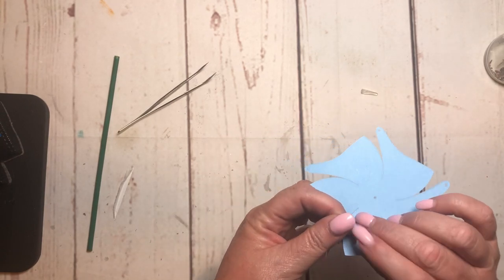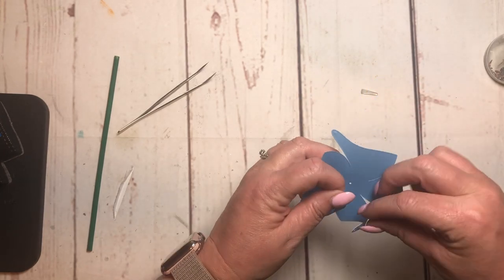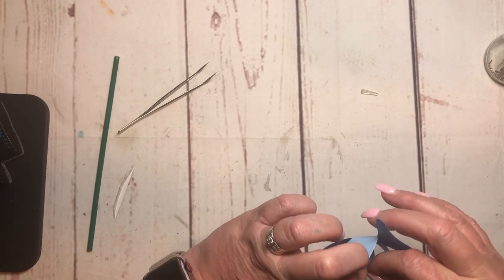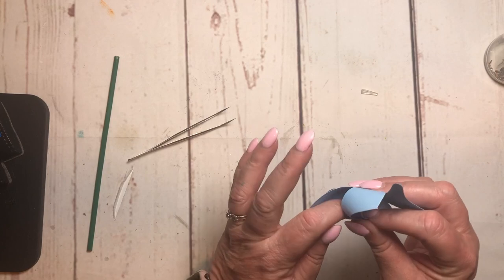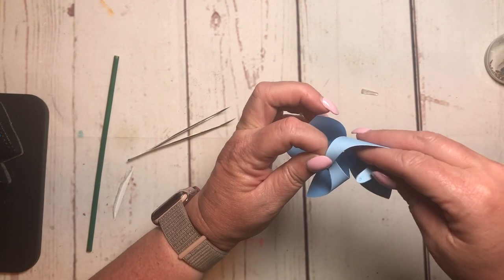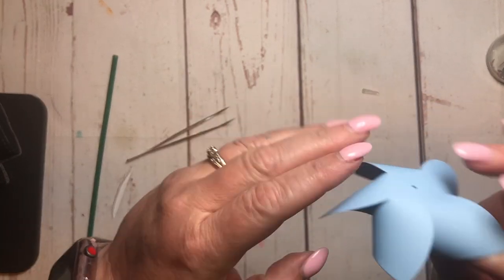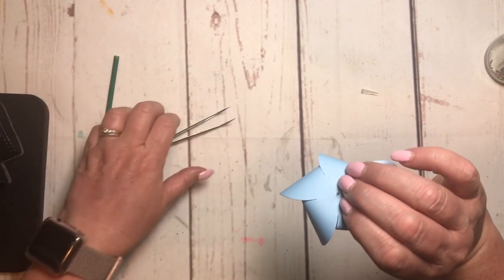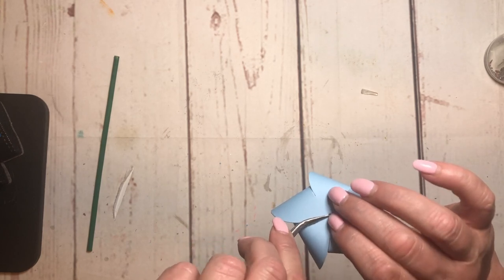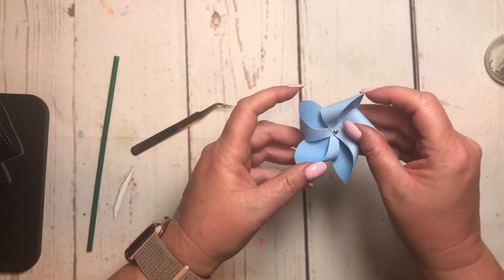Just gently fold it over and then start bringing in your pieces of the pinwheel and tucking them onto the brad. This is where, if you have nails like me, it's probably easier to use a pair of tweezers. I'm hoping you can see this — you're just tucking them in and lining them up on your brad, and then once you get them all on, there's a hole back here and you just line it up and push your brad through. Use your tweezers to separate them, and that is your pinwheel — super easy!